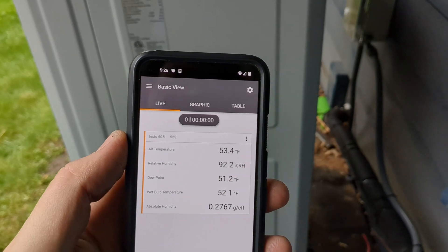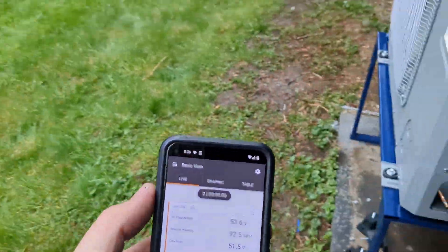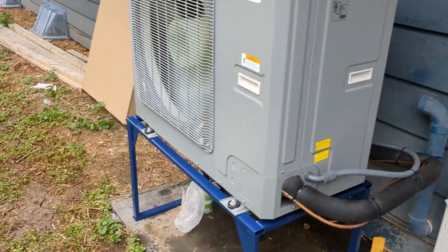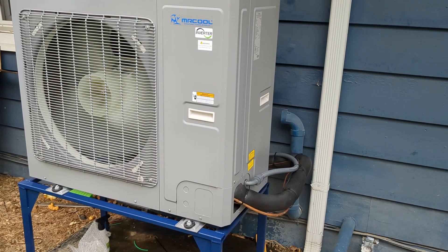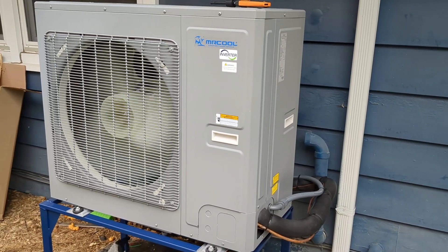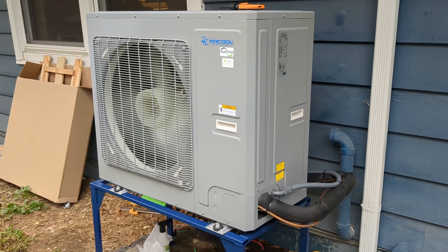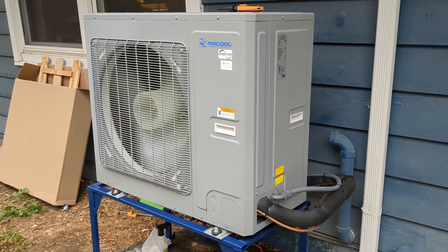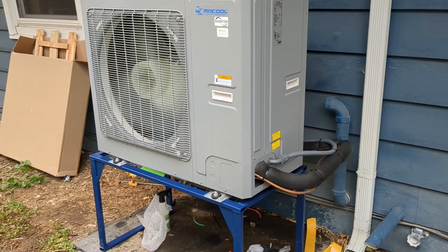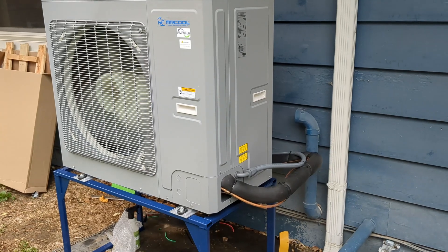It's only about 53 degrees going in and 50 degrees going out, but we're getting 108-degree supply air out of the furnace — so that's pretty impressive. To summarize what I did: I put a 3-ton Rheem N-coil on top of my furnace, set it to 900 CFM, brazed a new line set on, vacuumed it down to 450 microns, and because of my line set length I had to add 5 ounces of refrigerant on top of the existing charge.